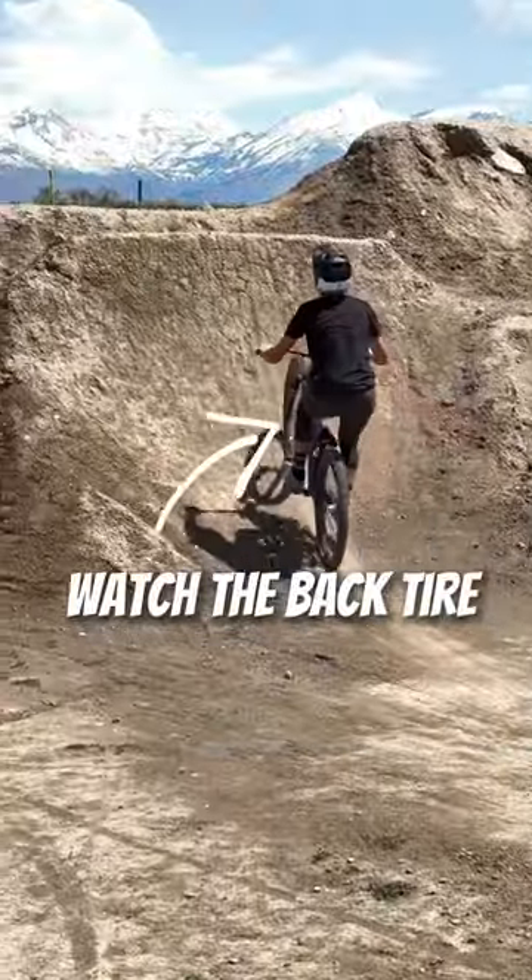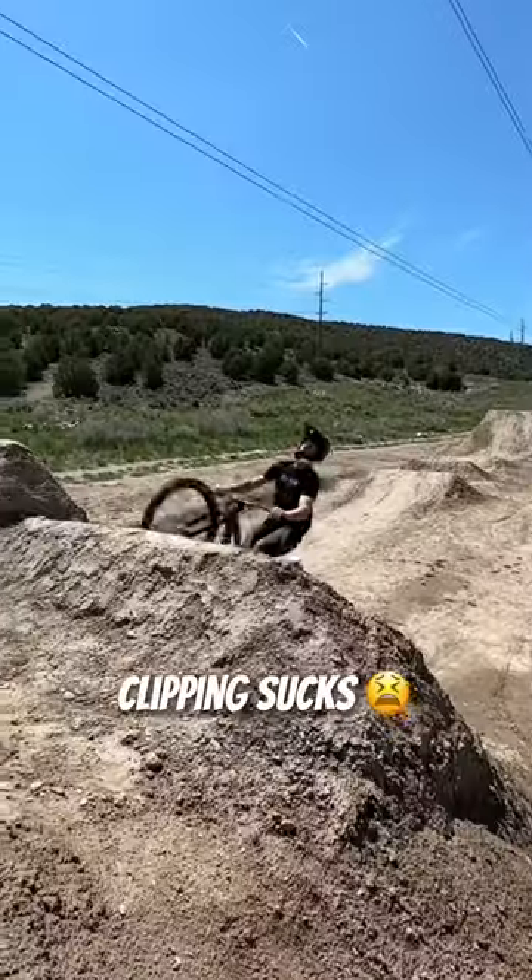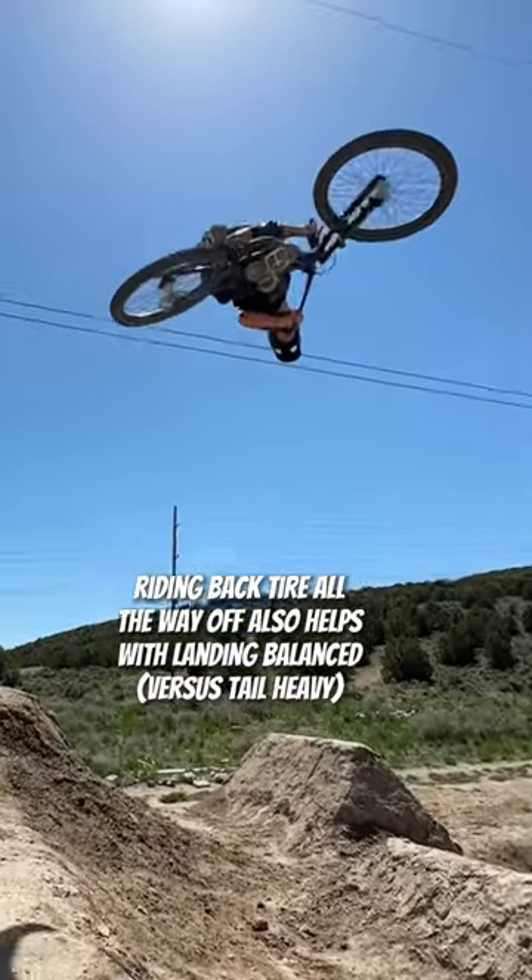Two, ride your back tire all the way off the takeoff. Big bikes are harder to spin and it's easier to clip your back wheel. This will also help with nosing down into the landing.